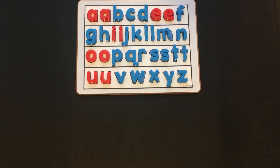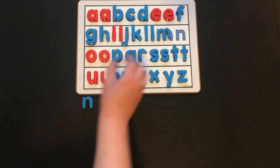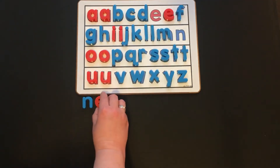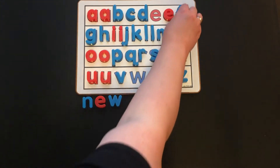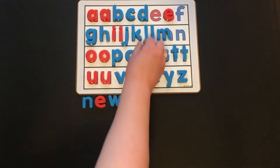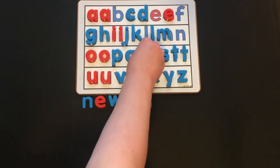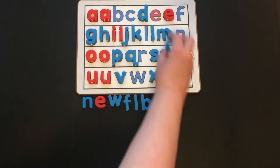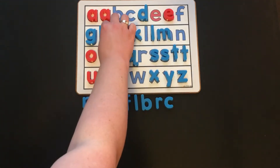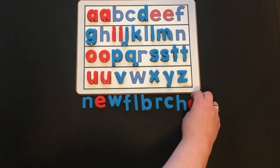The letters we're going to need for today are N, E, W, F, L, B, R, C, H, E, D.